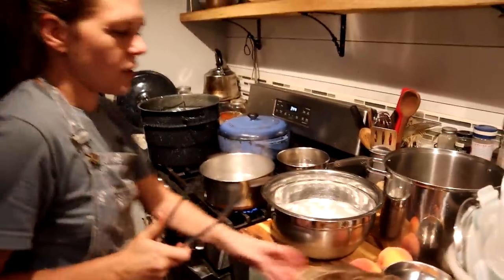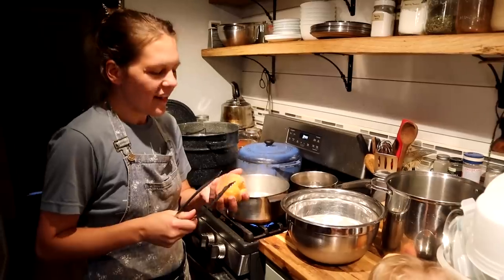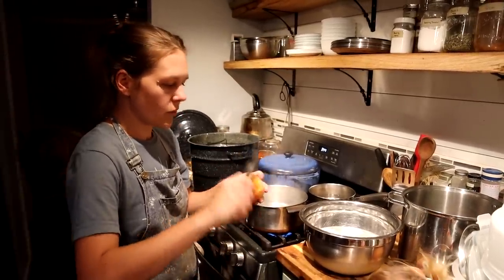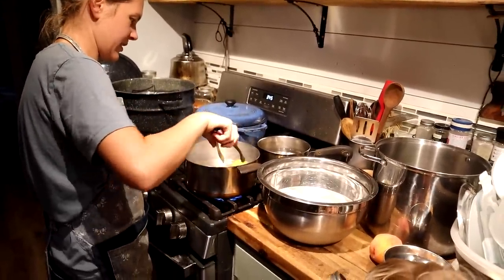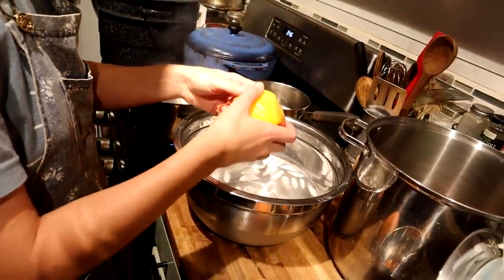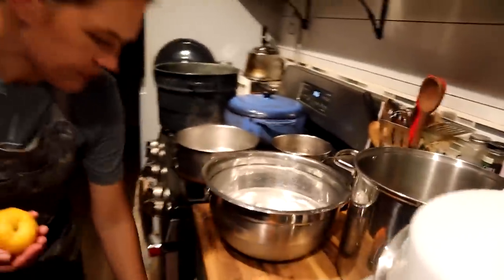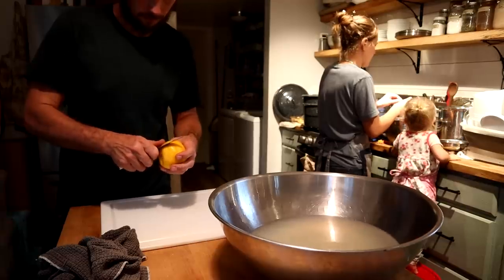We tried this last year — blanching the peaches to get the skins to slip off easily. They're soft so they kind of peel easily anyway, but you dip them in boiling water for like 20 to 30 seconds, then put them in an ice bath so they stop cooking — we don't want them to get mushy, we just want to loosen the skin. Try not to burn yourself. This is just lime juice, lemon juice, and water — it helps keep the flesh from browning.